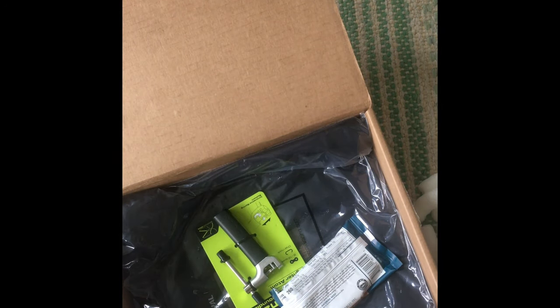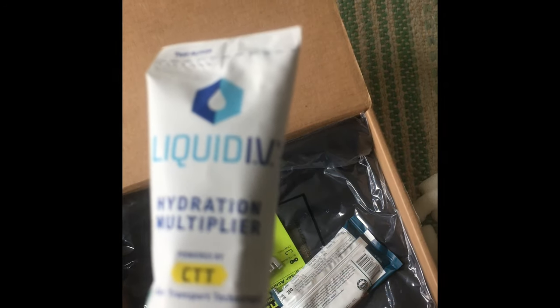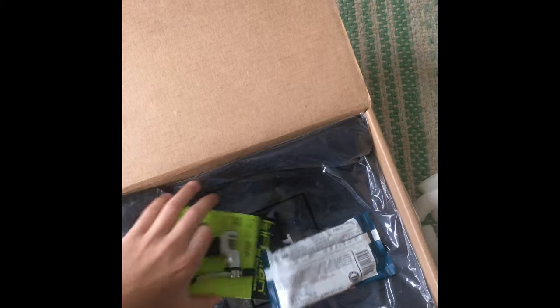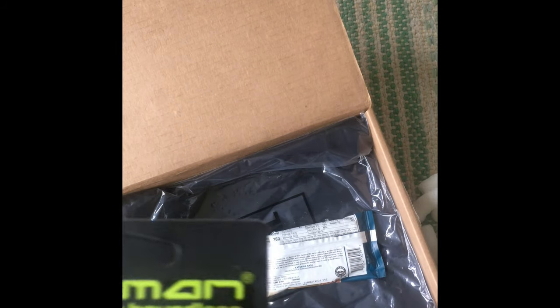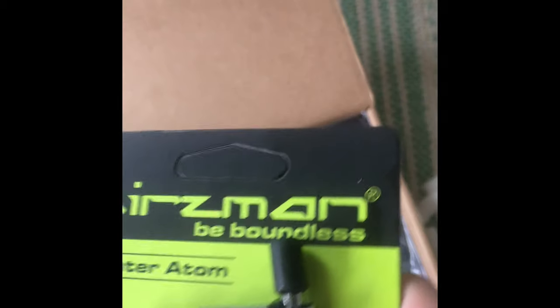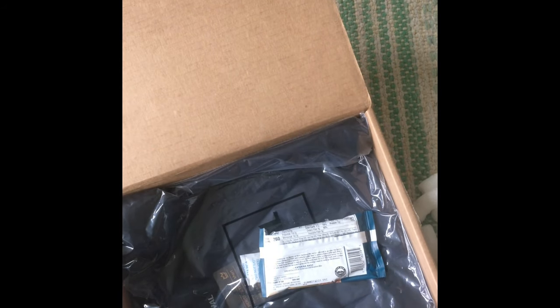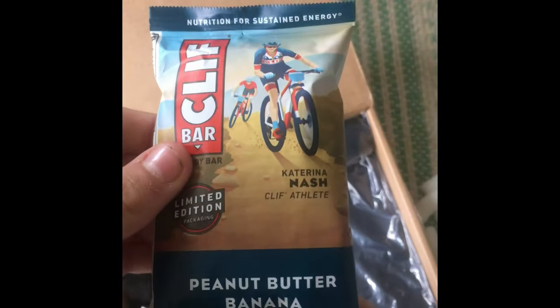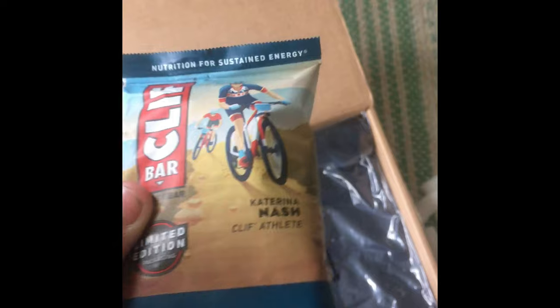Next we have a hydration multiplier from Liquid IV, then we have a lighter, and then we have a peanut butter banana with dark chocolate Clif Bar.